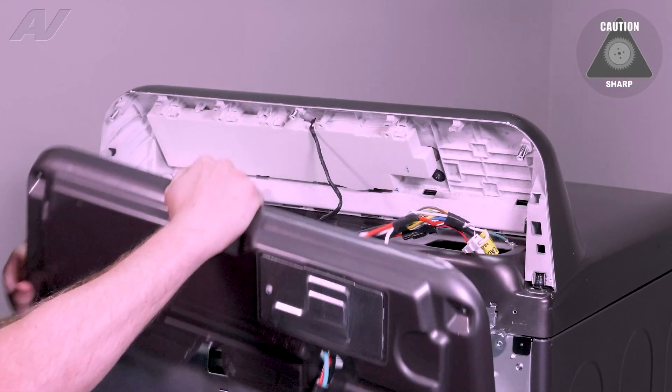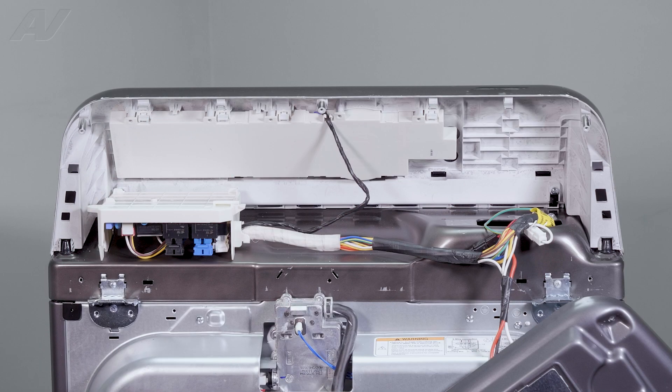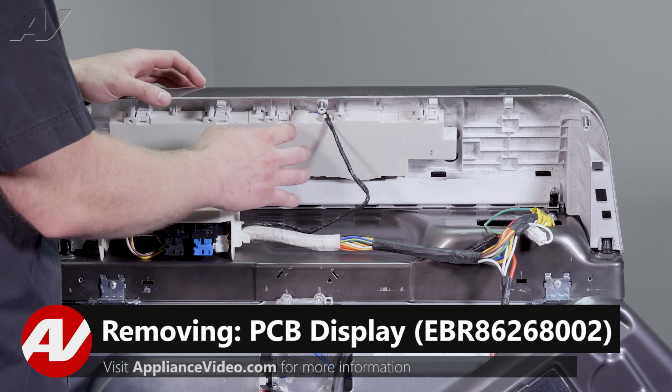Next, lift up on your console cover and let it fall down. Now that we have the console cover down, we can start to remove our user interface.